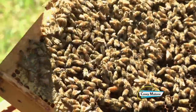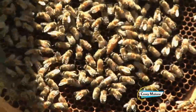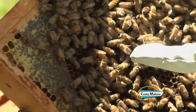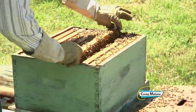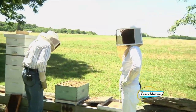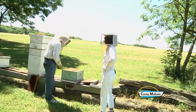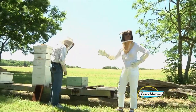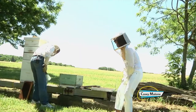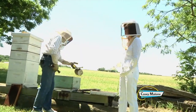There's the queen — right there. See her? Oh, I see her. She's got the longer body. It's only one queen per hive, and are these all the female bees doing all the work? Yes. And what did you call the male bees? The drones. They just lay around and eat. And the female bees are the worker bees — of course they are.